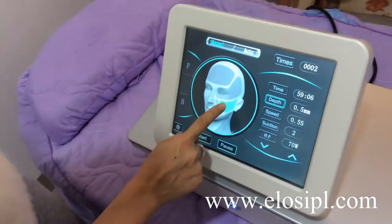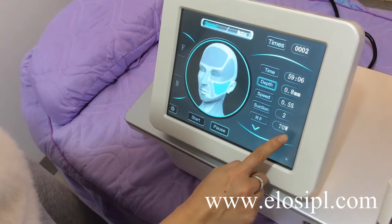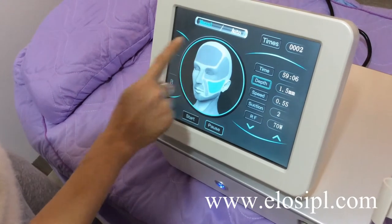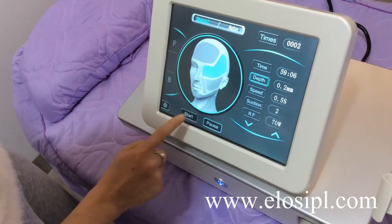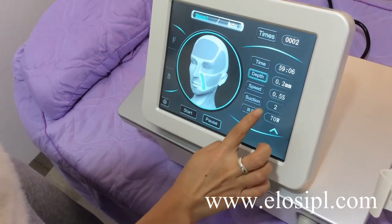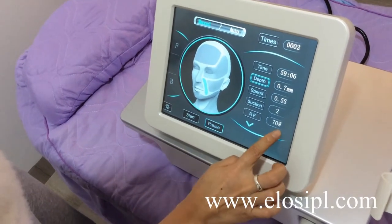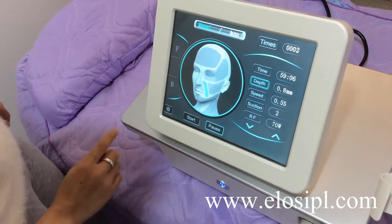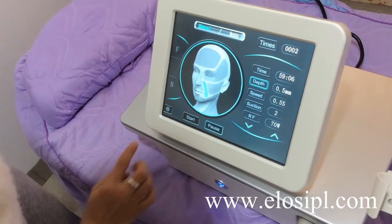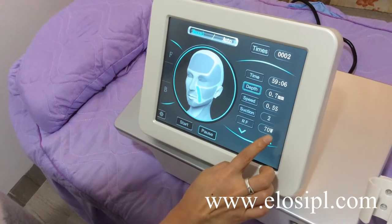For the depth of needle: for the cheek area, we usually set 1.5mm. For the forehead area, periocular area, or mouth corner area, we usually set from 0.5mm to 0.8mm. If the skin is very thin, set 0.5mm; if the skin is thick, set 0.8mm.